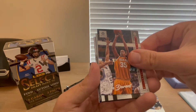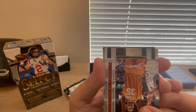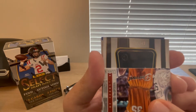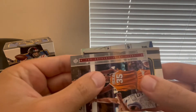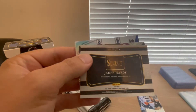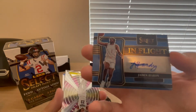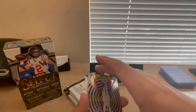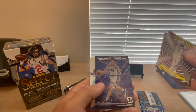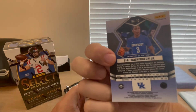Kevin Durant numbered — 25 out of 49 — looks like it's from Select. This one's horizontal, so probably going to be our auto. Flipping it over... it's Jaden Hardy, a Select In-Flight autograph numbered out of 49. That's kind of cool. You get the variety in here with all these different product lines. Also pulled Jaden Ivey rookie, Johnny Davis, Chet Holmgren, Ty Ty Washington Jr. silver prism mosaic, and an AJ Griffin rated rookie out of Donruss.